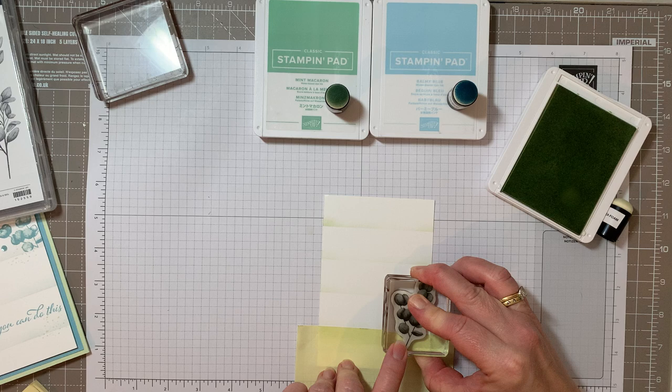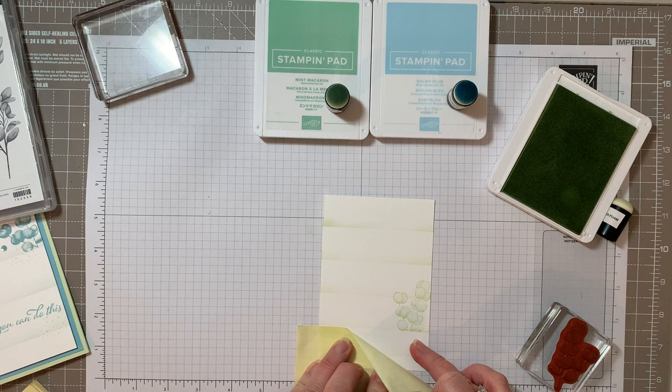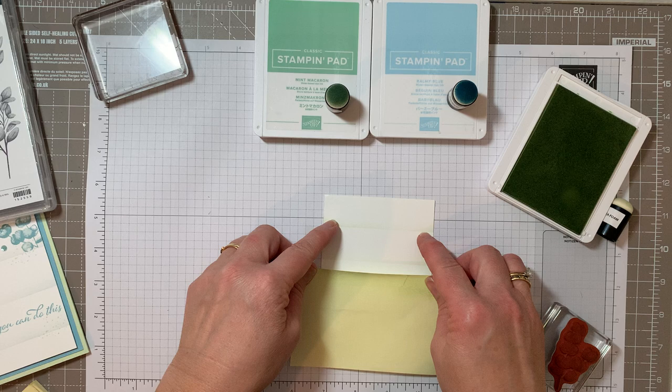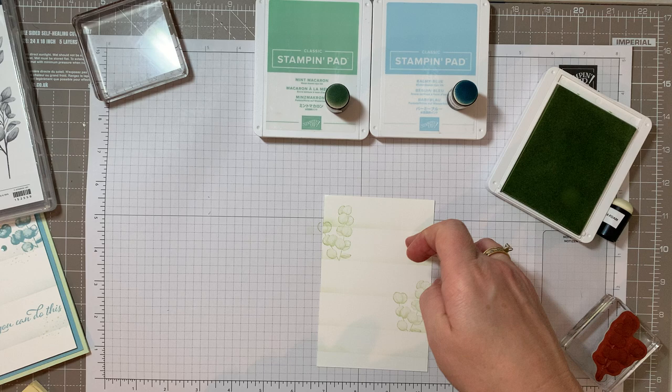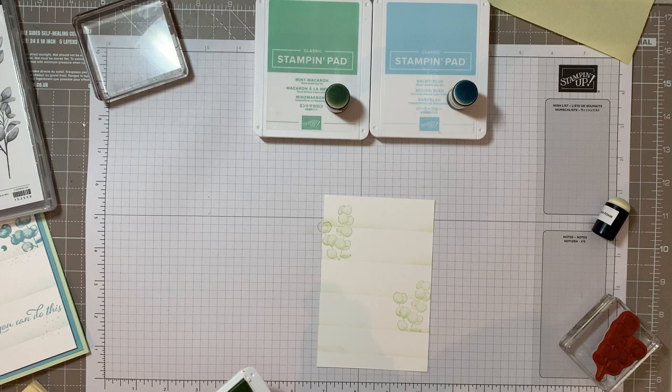Ink up and then just overlay my stamp so it's really, really subtle. Then lift that - so it's a way of masking - and it looks like it's actually coming out of the card. I'm going to do the same on this one. So it just looks like they're popping out of the card. Let's put that to one side.